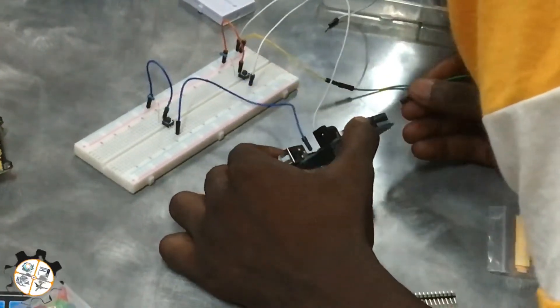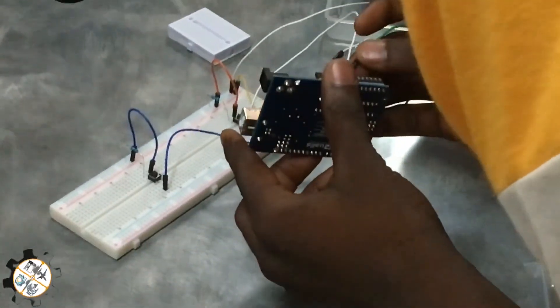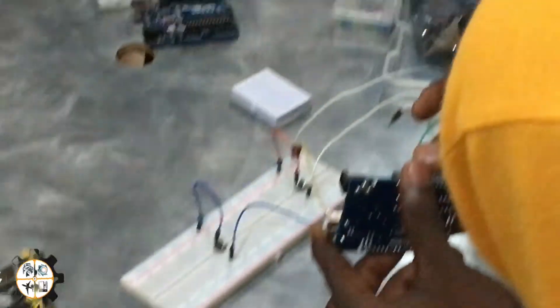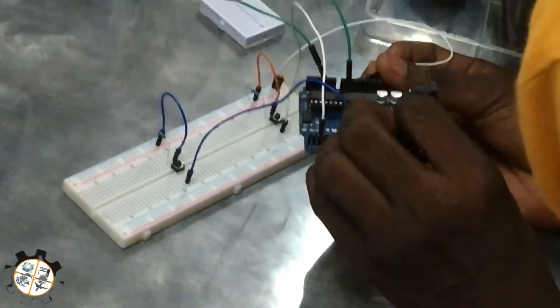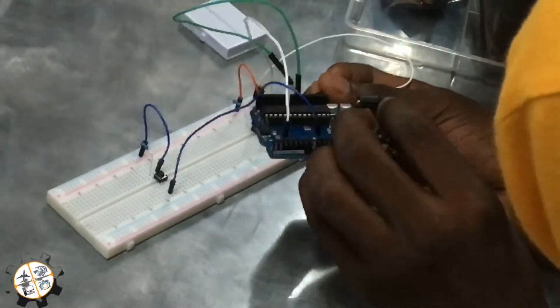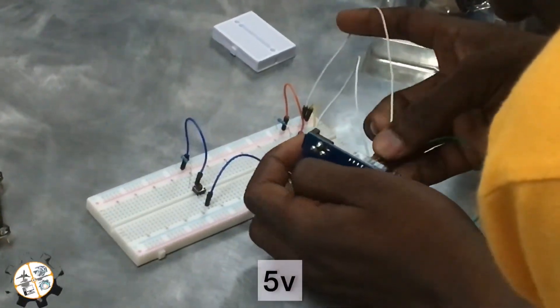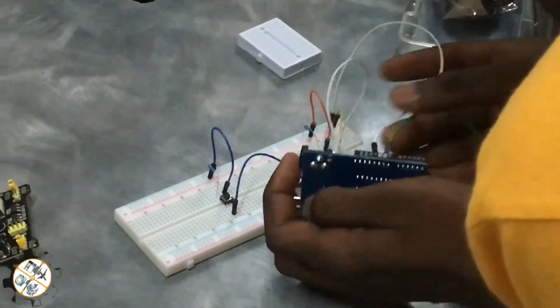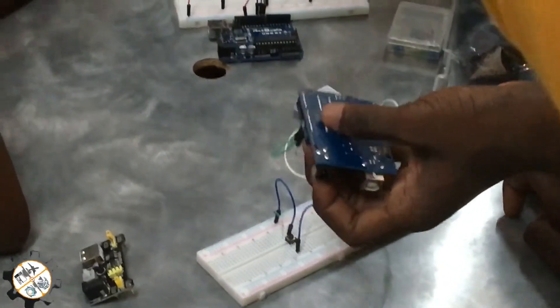Okay, this one - I plug it here. Ground printer. Ground printer, ground printer. Now for a ground printer, this one is 5 volts. You see that one? 5 volts and ground printer. You see that one?